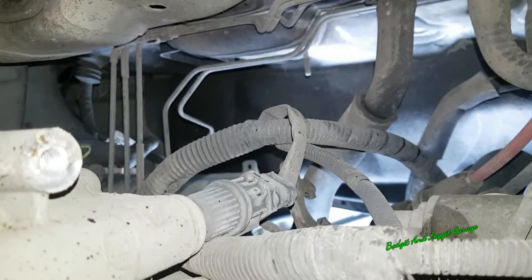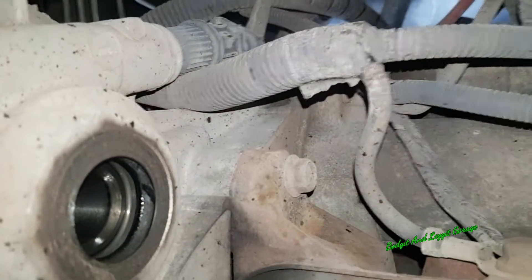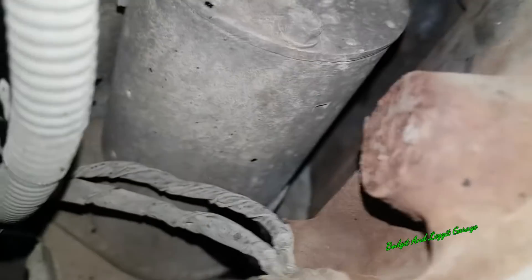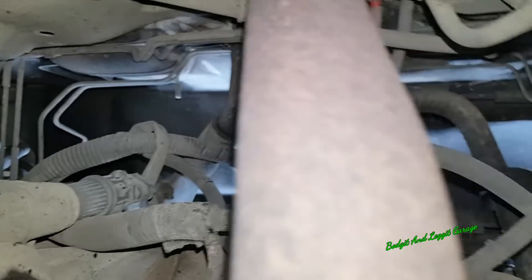We've just got the speedo cable connection. There's another bolt down there for the gearbox - looks like two gearbox bolts, and one of them I have to get from the gearbox side. I can't quite see and can't get the tool in there - there's no room. But I think you get them from the gearbox side. Only a couple more bolts and then this gearbox is out.